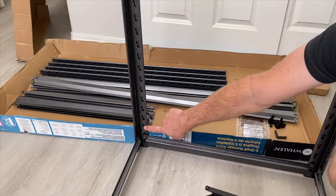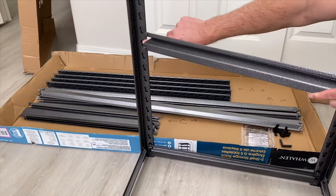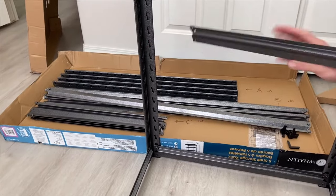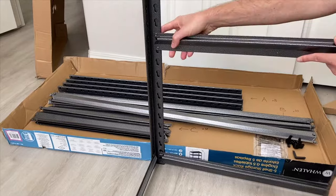So there's your first hole — count one through ten. Put the bottom of your next beam there, that'll be the middle.